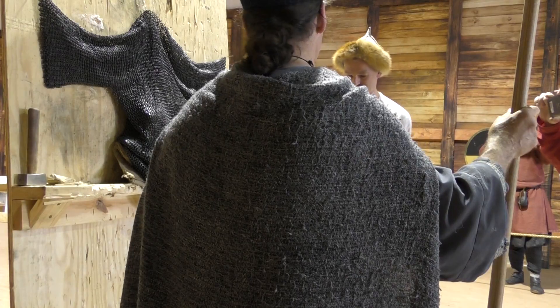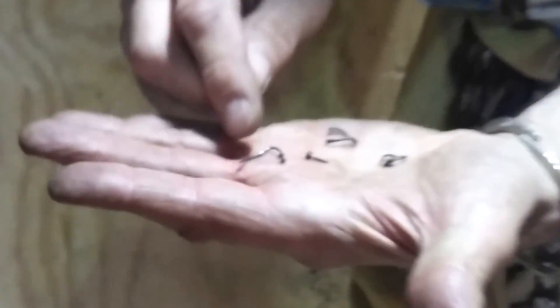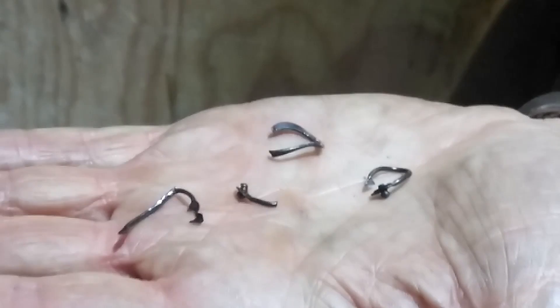How many rings did I get? Looks like three — at least three links dropping down. That's a pretty big snatch. Can you put your hand in from the inside?